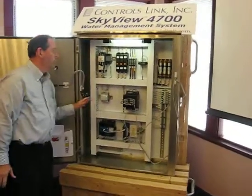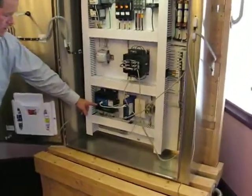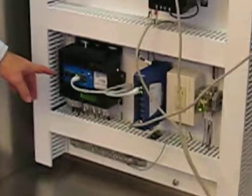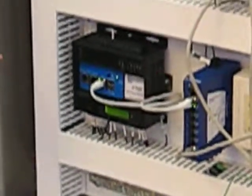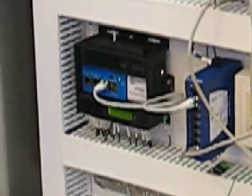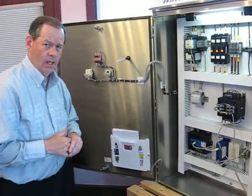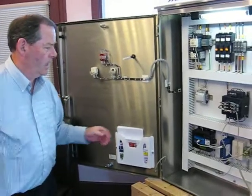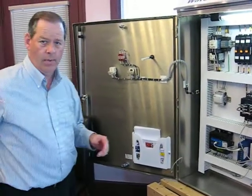The heart of this unit is our 4700 controller, which is our best-in-class. We did a lot of research trying to come up with a product that could be literally bulletproof out in the industry. This unit actually has a lot of internal memory — a lifetime worth of information.